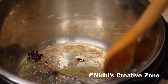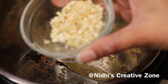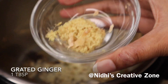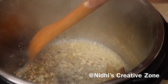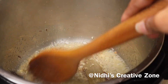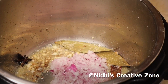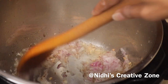After the cumin seeds are properly sautéed, add three to four chopped garlic cloves. You can use ginger-garlic paste also, but chopped garlic gives a nice bite flavor. Add one tablespoon of grated ginger as well. Sauté until it slightly changes color, about 30 to 40 seconds, keeping on stirring. Once done, add one medium-sized finely chopped onion and sauté until it turns dark brown in color.